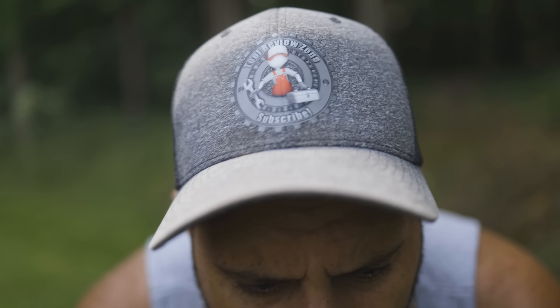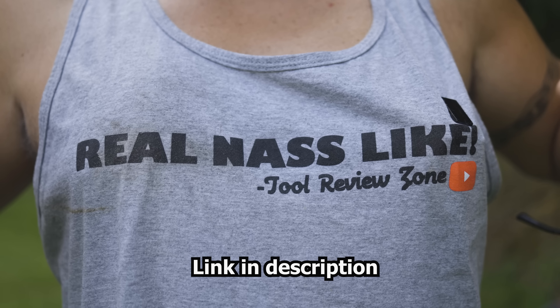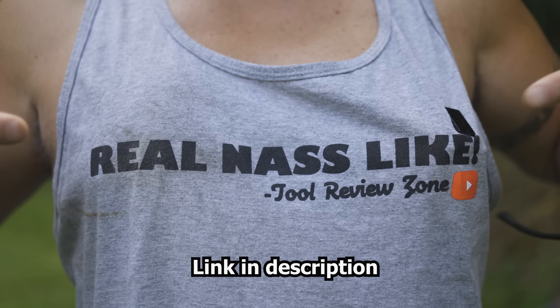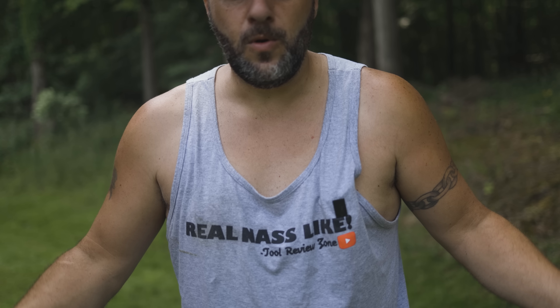We've got new TRZ merch — new hats and new tank tops that say 'real nice like.' So if somebody asks how your day is going, you can say 'real nice like.' You've got the sweet TRZ logo on the back, they're super comfortable, they don't fade or shrink, and they help support the channel. I'll leave a link in the description below if you're interested.